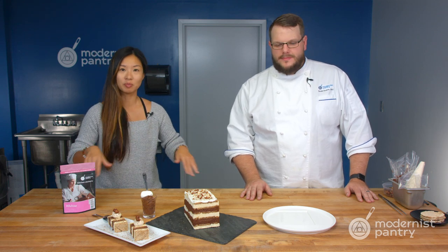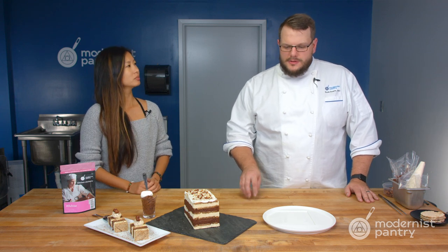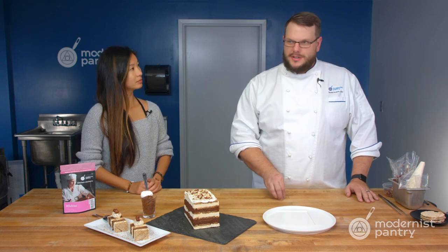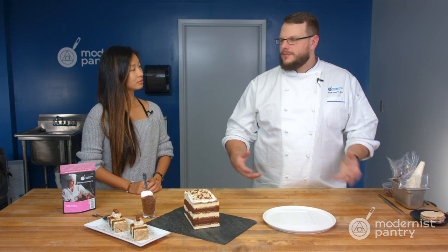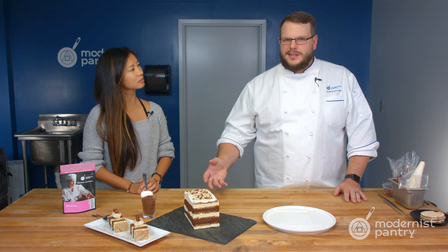We've already done a whole episode on sweeteners — link in the description below if you want to watch that episode. But a lot of people wanted to use Allulose. What makes it special? Allulose tastes the most like table sugar — that's one of the big things. A lot of these sugar substitutes have a different flavor. Sometimes it's just a lingering aftertaste, but Allulose tastes like sugar or sucrose.